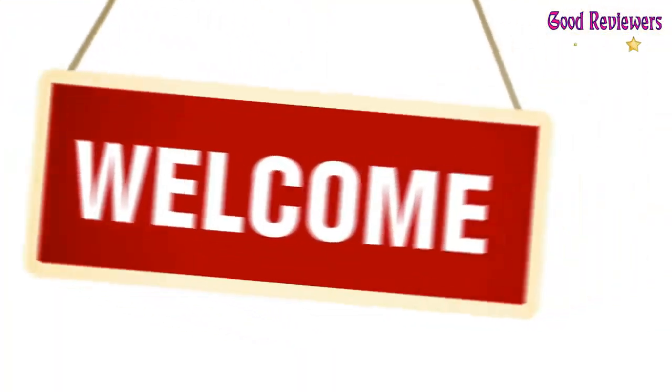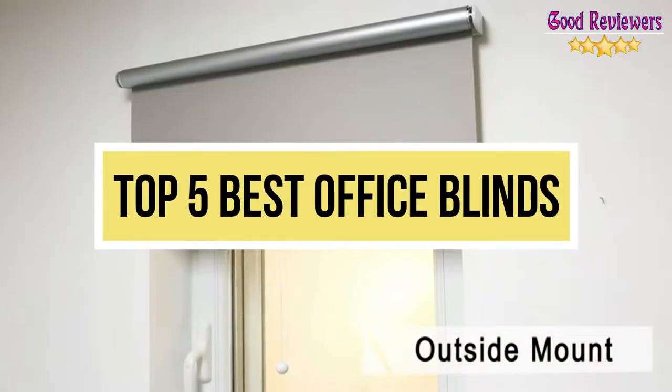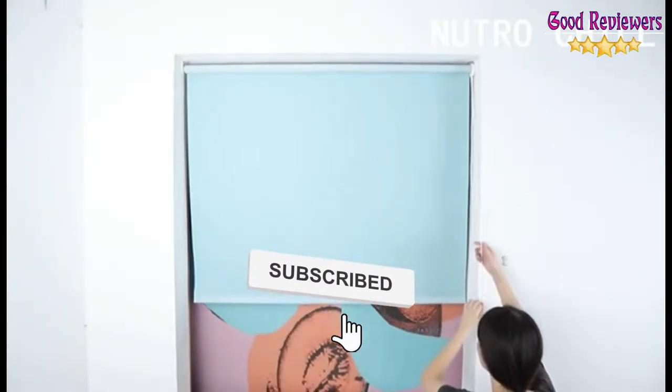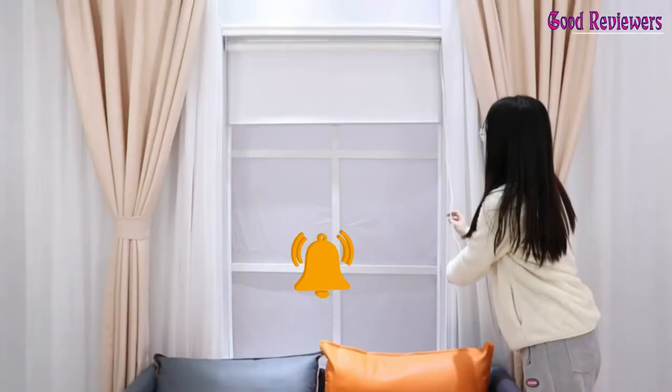Hello viewers, welcome to another great video for the top 5 best office blinds right now. Subscribe to the channel if you're new, and turn on notifications so that you never miss a new video.